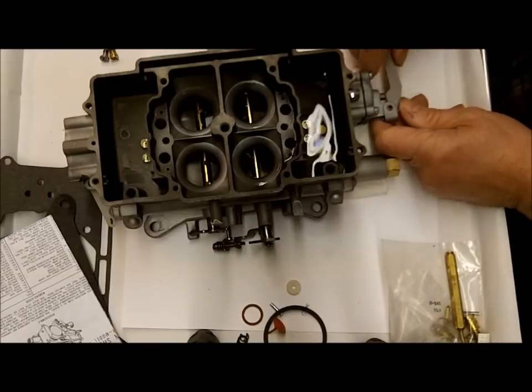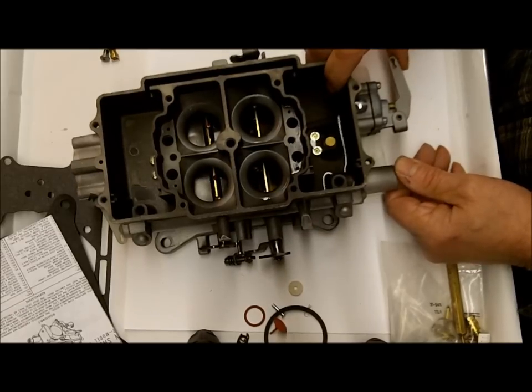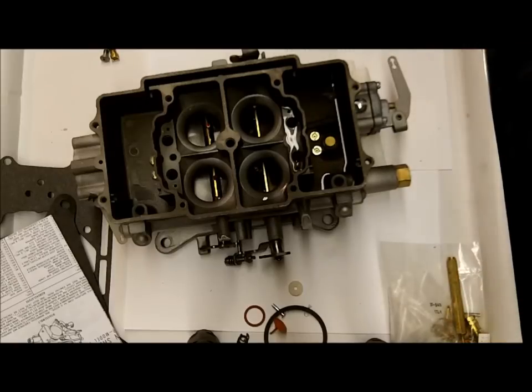You're going to have to pump the pump several times to get it primed up. Then you just want to make sure it works. When you hit the accelerator pump, it should pump fluid out of here — which it does. It looks like it's pumping pretty good, so we know that's clear.